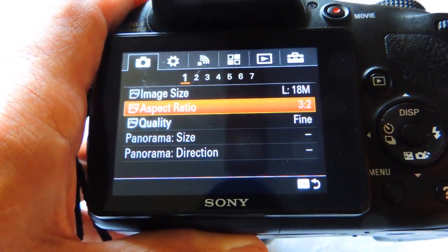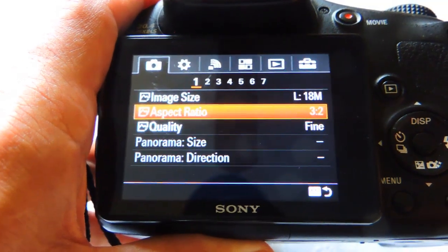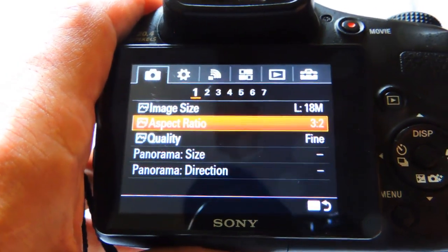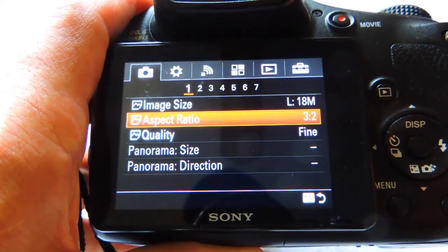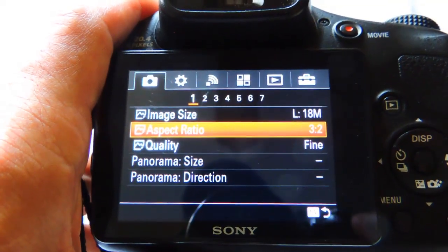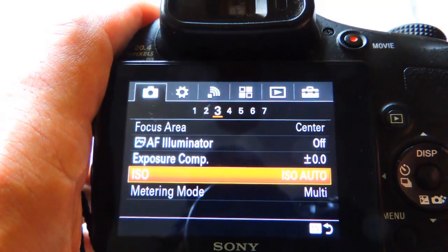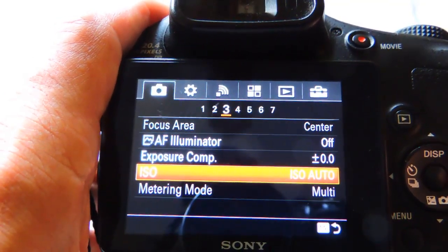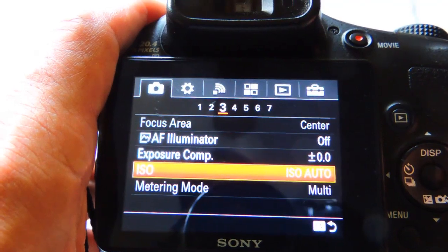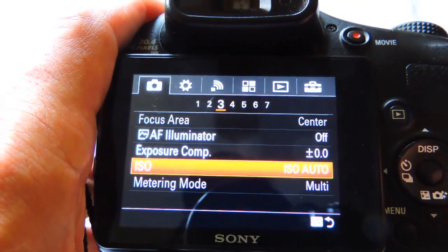There are several aspect ratios you can use on this camera. I like to use the 3:2 aspect ratio because I believe Sony made the software to be shot with a 3:2 sensor — that's how it is on their professional cameras, so on this bridge camera I try to use that. I'll use fine quality and a vivid setting. I like to use ISO auto, which I think gives good results. I might go up to 640 ISO at most, but this camera is best when you have bright light so you don't need the high ISO ratings.